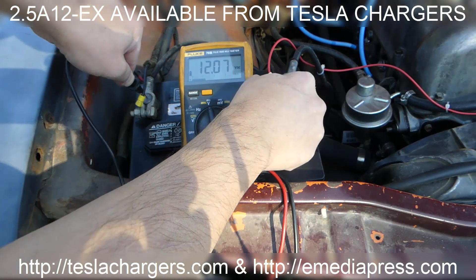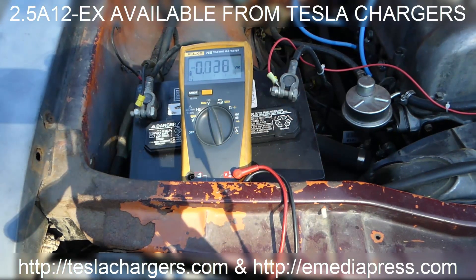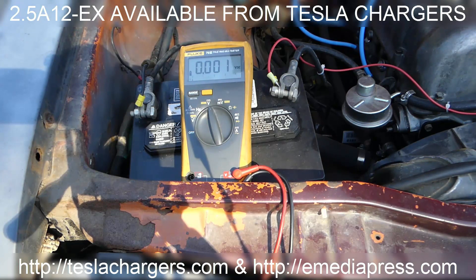The battery is reading at 12.07. Right now it might start up, I don't know, but I'm going to rejuvenate it. We'll see if it starts real quick, and then what I'll do is take it out, rejuvenate it with the 2812EX available at teslachargers.com, put it back in, and it should be back like new.